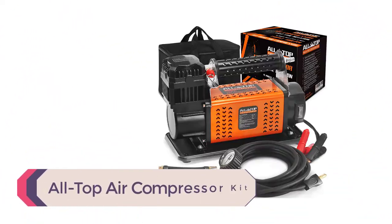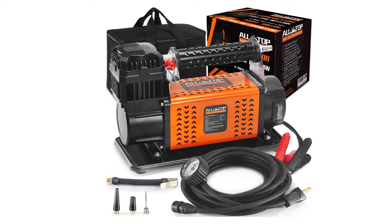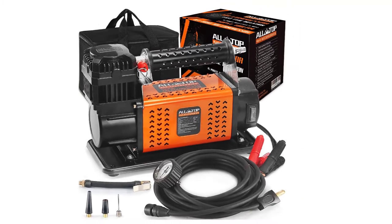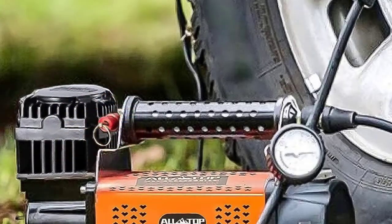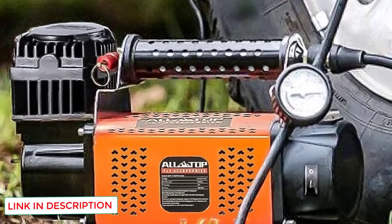Number 4: Alltop Air Compressor Kit. This air compressor has a relatively fast airflow rate and a maximum pressure of 150 psi, making it one of our top picks. It is suitable for use on a variety of vehicles, including heavy-duty use on trucks. The Alltop Air Compressor has a 2-meter long power cord that connects directly to the vehicle's battery, and also includes a 26-foot long air hose, making it super easy to use.